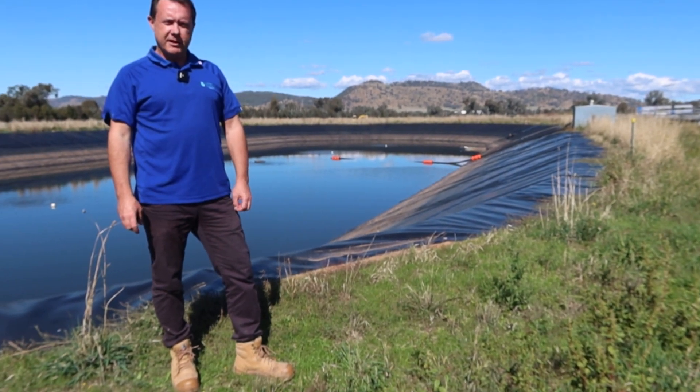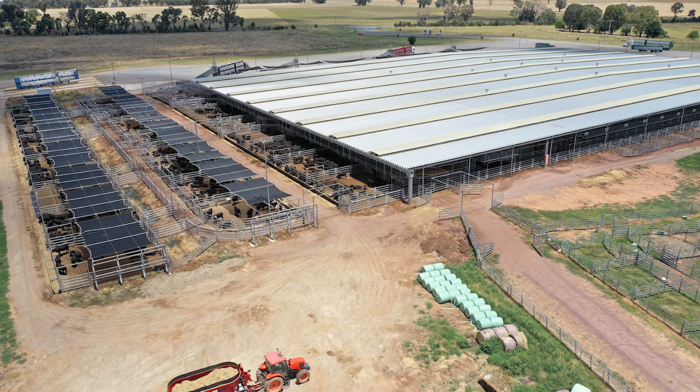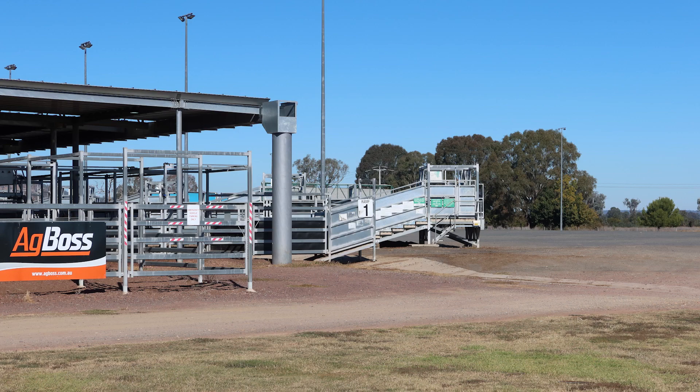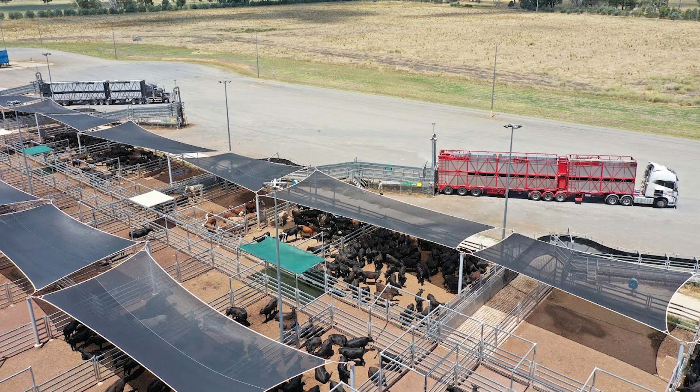G'day, this is Scotty Tucker. I just wanted to show you a bit of a success story with one of our customers. Northern Victoria Livestock Exchange, as you may have guessed by the name, is a livestock exchange located in Northern Victoria, right up on the New South Wales border. The exchange is equipped to temporarily accommodate hundreds of animals at once.